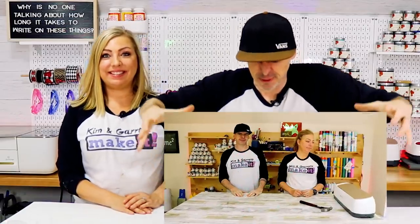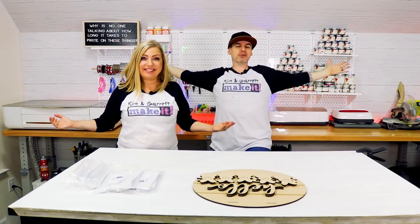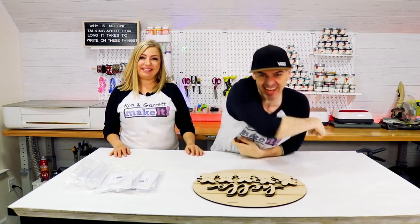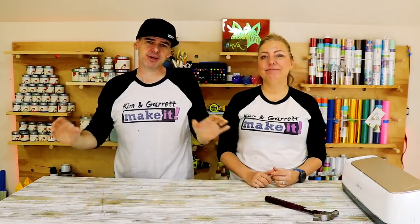We just turned this craft room into this craft room and we'll show you how we did it right now. What is up? Welcome back. Do you like to do, build, or make it? So do we, and we have a new video each week. This week we're going big.